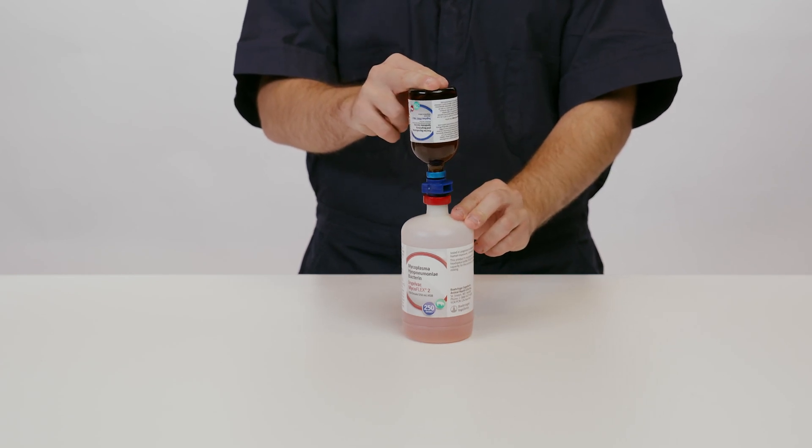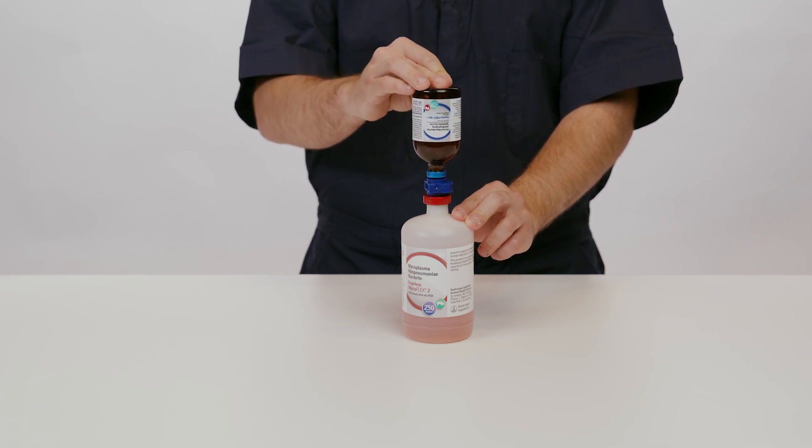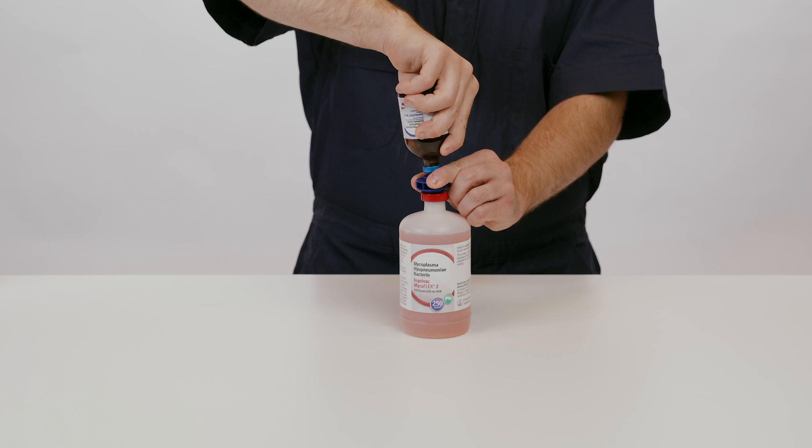With the transfer spike still intact, flip the IngleVac PERS and IngleVac MycoFlex bottles so all the product transfers back into the IngleVac MycoFlex bottle. Once the transfer is complete, carefully remove the IngleVac PERS bottle.